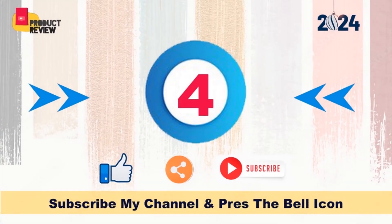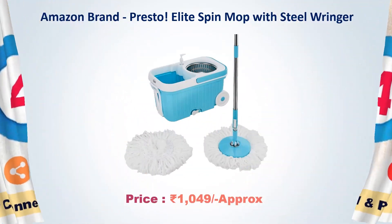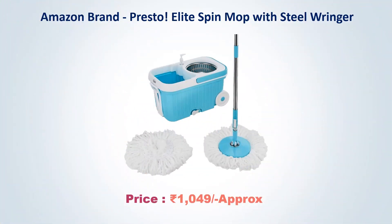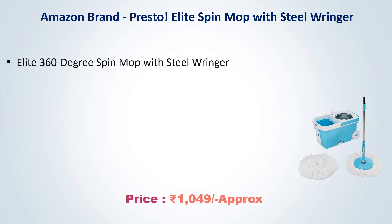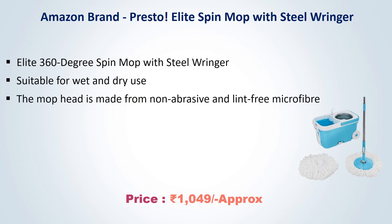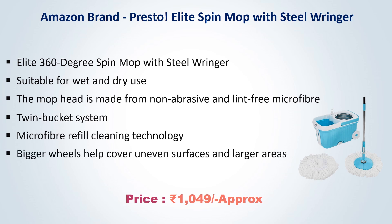Number 4: Amazon Brand Presto Elite Spin Mop with Steel Ringer. Approx Price Rs. 1049. Elite 360 Degree Spin Mop with Steel Ringer. Suitable for Wet and Dry Use. The mop head is made from non-abrasive and lint-free microfiber. Twin Bucket System, Microfiber Refill Cleaning Technology. Bigger wheels help cover uneven surfaces and larger areas.